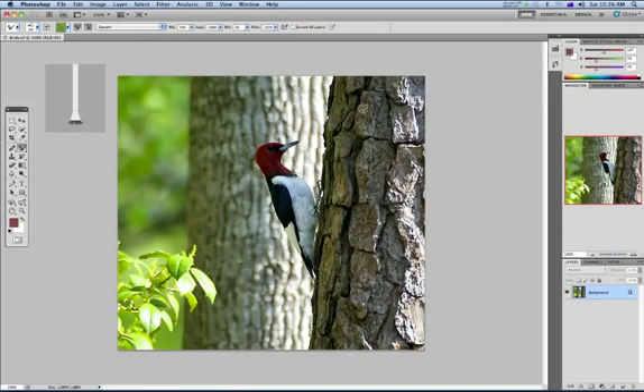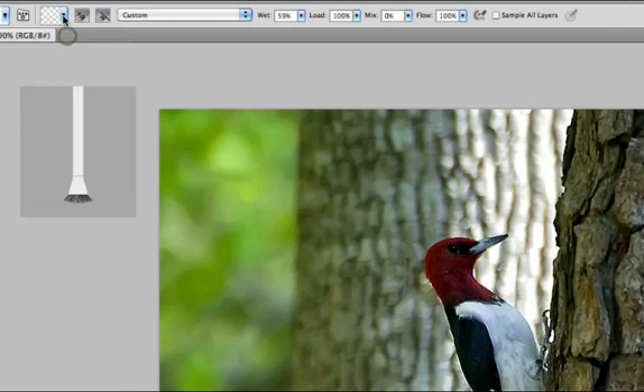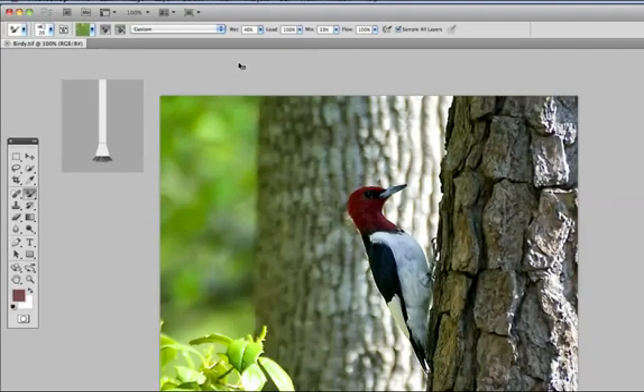What the Mixer Brush does is it sees what's there in the image and it mixes paint for you, and just sort of makes it flow together. So instead of using a solid color, it actually mixes what it sees underneath it. There are a couple of options up here you really need to be aware of. This swatch is what it's using, and you can clean the brush and also load a brush. Here's the wetness of the brush, how much is on it, how much it mixes, and how much it flows. Also, it's a good idea to have sample all layers turned on — these things work really well with Wacom tablets.